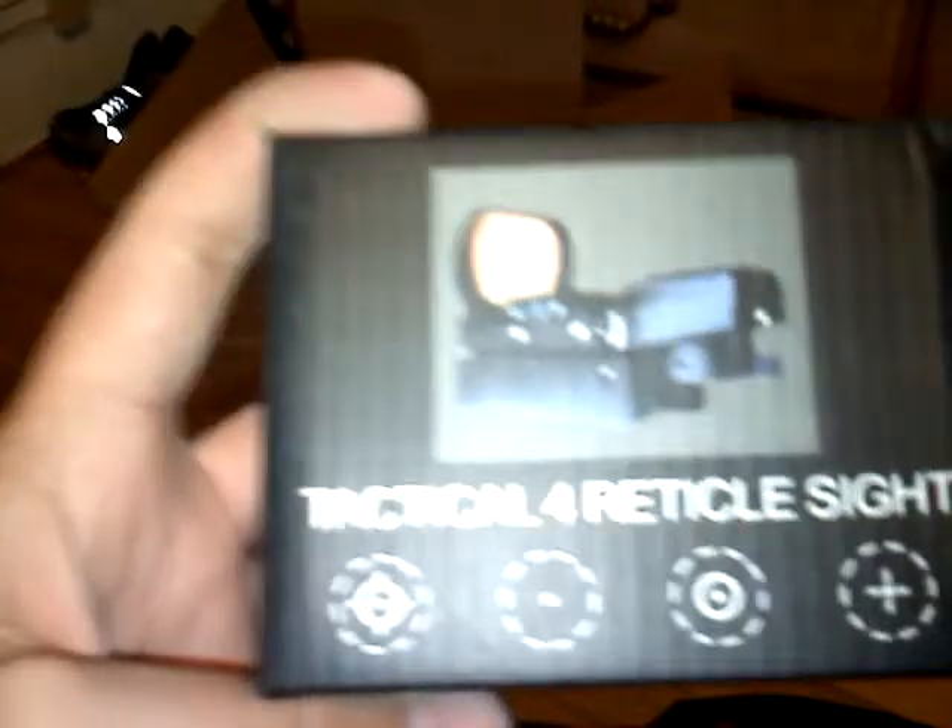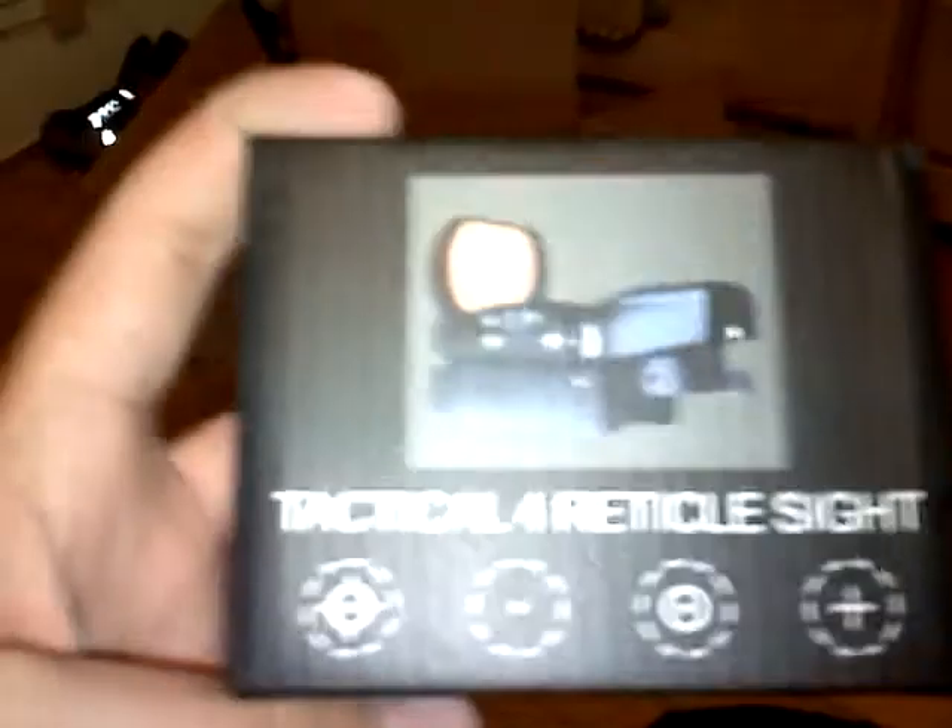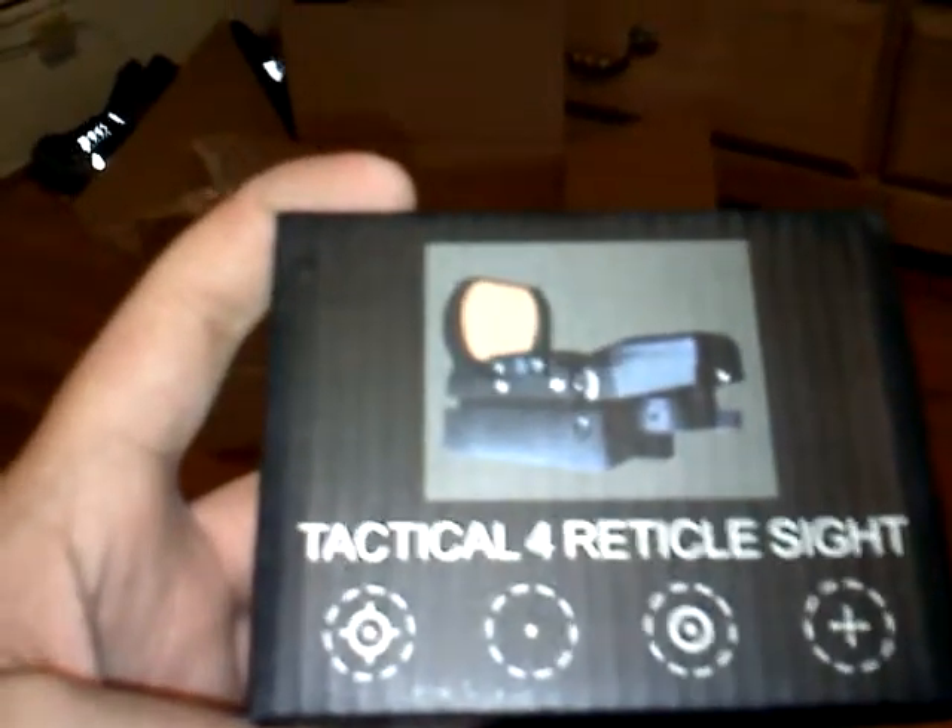Here is just showing you what is inside my Tactical 4 Ritical Sight box, because I just opened it out of the box right there. You got bubble wrap, and inside here is cleaner, and then two Allen keys.